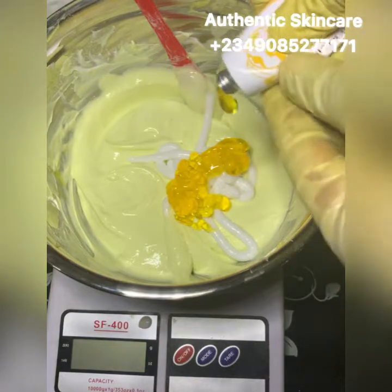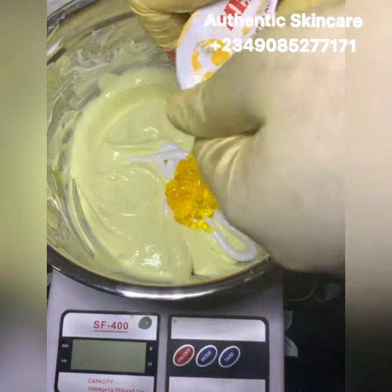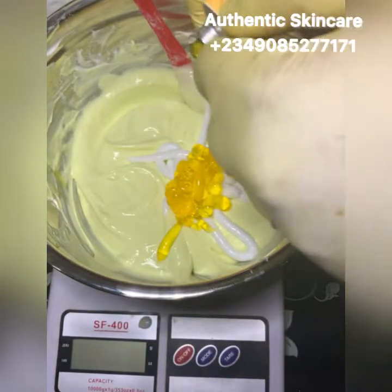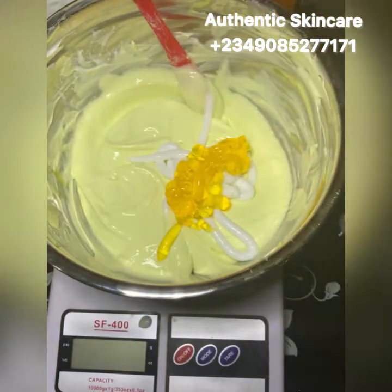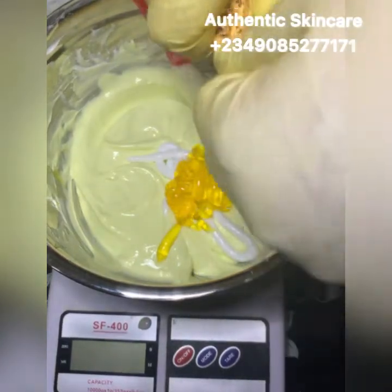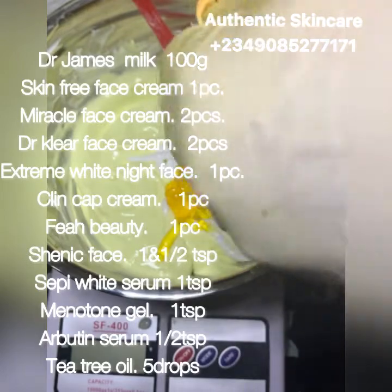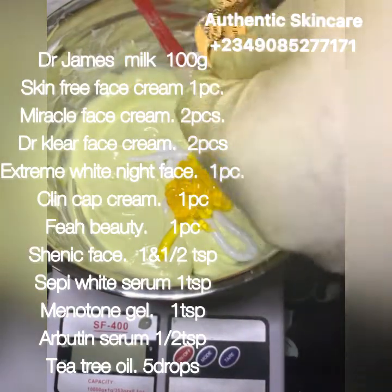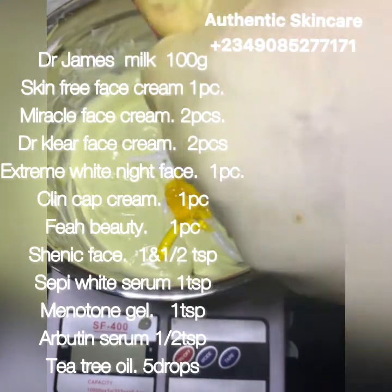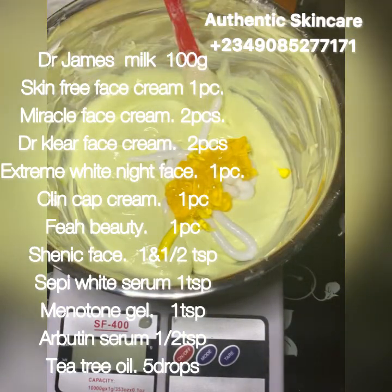This is about two tablespoons in this mixture. If you're scared of the gel, you can leave it out and still get a good result, but it won't whiten as fast. Without it, you'll still see results within about one to two weeks because the face is quite sensitive and responds faster than the body.